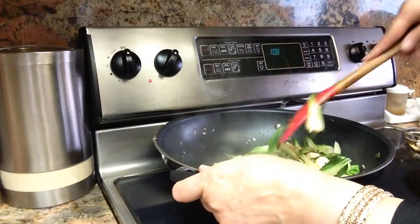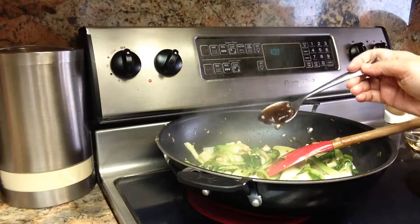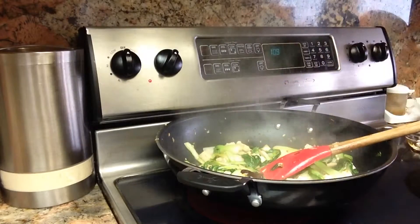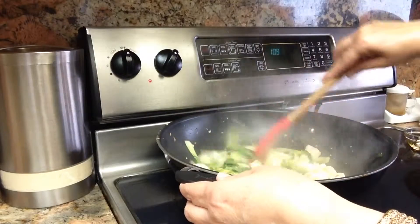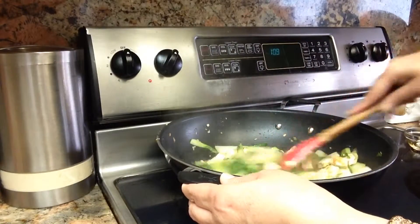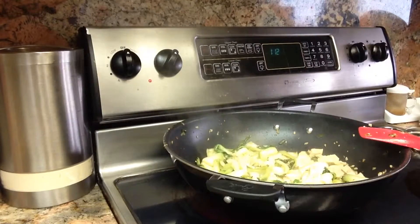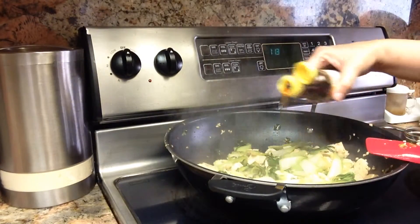I think I am going to add the tofu now. You don't have to, but I like to — so you can skip that part if you don't like it. It just makes it a little bit thicker in consistency. Add a little bit of salt and a little bit of sesame oil.